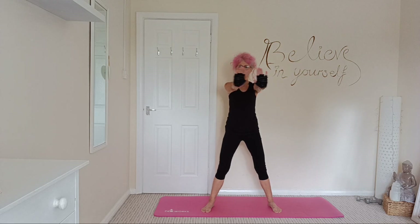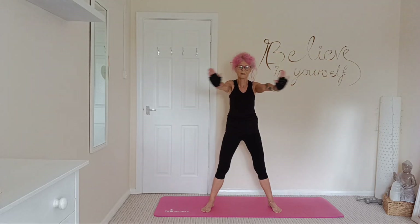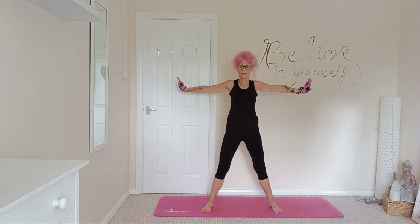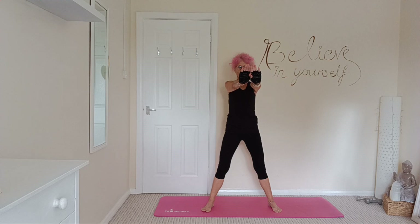Arms facing forward, you're going to open those arms, squeezing those shoulder blades. Nice deep breaths and inhale, exhale as you open those arms nice and wide, squeezing those shoulder blades together, nice and wide.